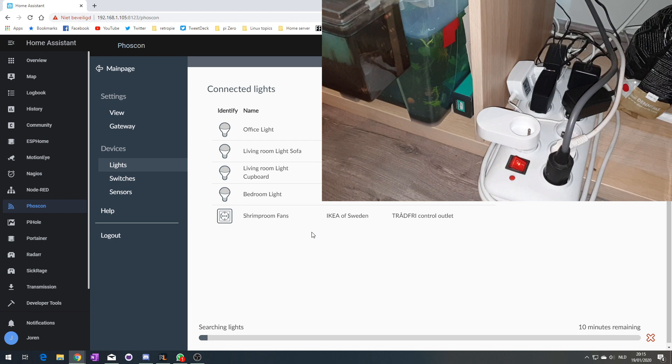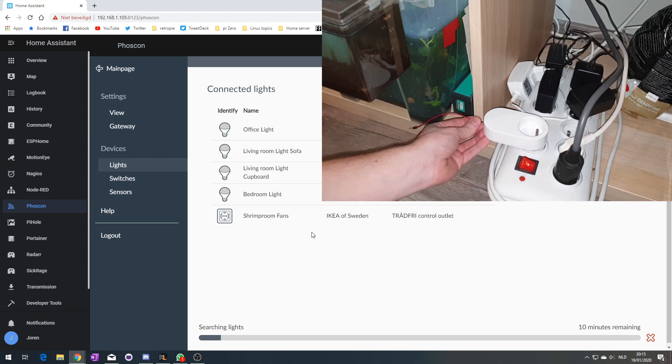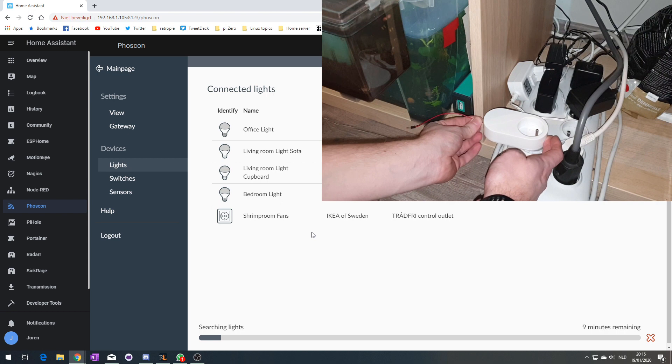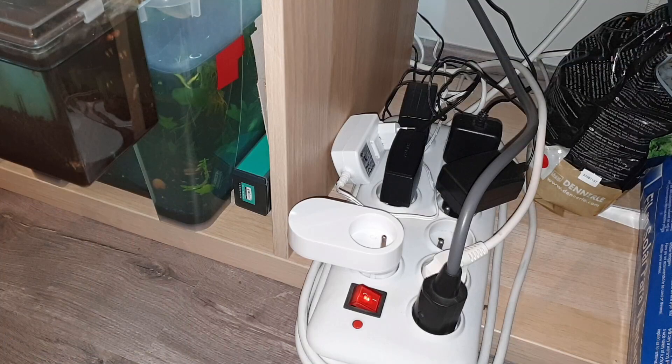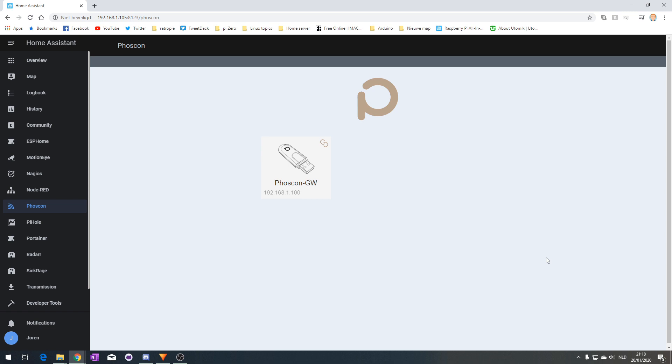This TRADFRI smart plug will be the last one I change over from the standard TRADFRI gateway to my Phoscon/Dresden gateway. My computer is already searching for new lights. I just need to find the little hole here and hold it for five seconds. The light is blinking as you can see... it went out, and my computer found something.